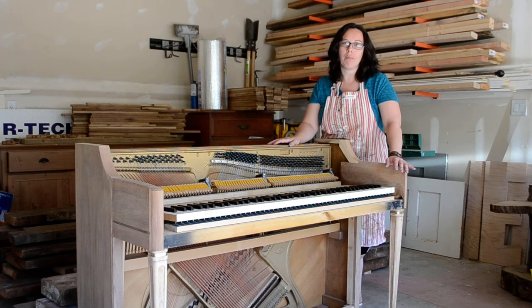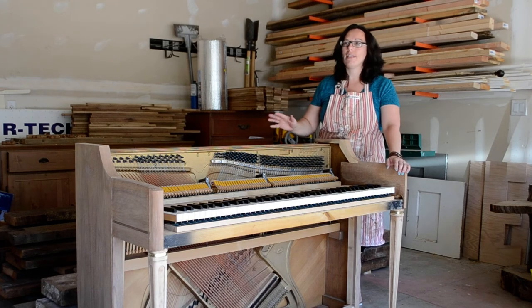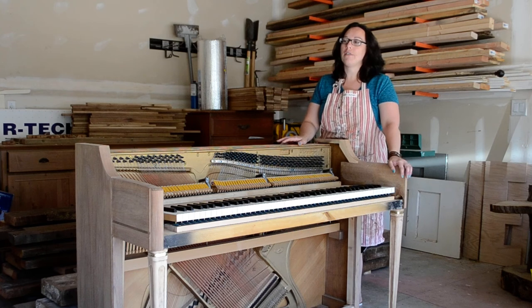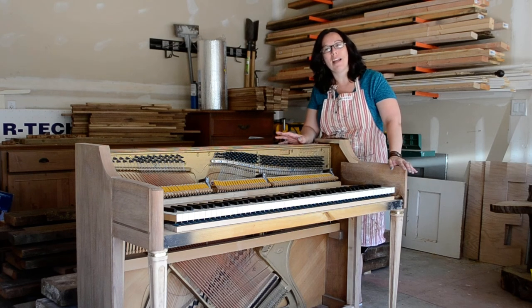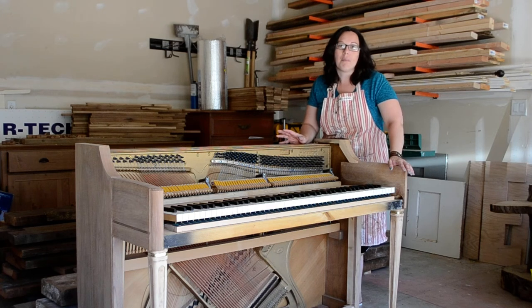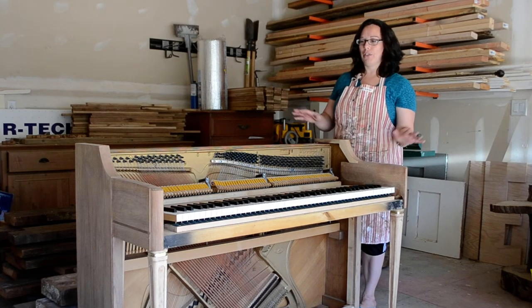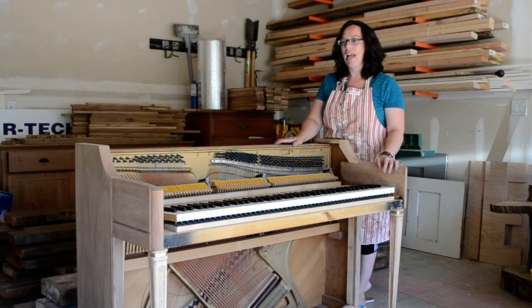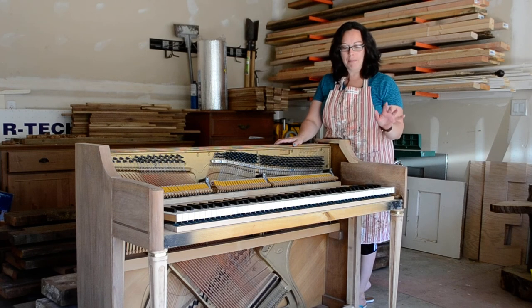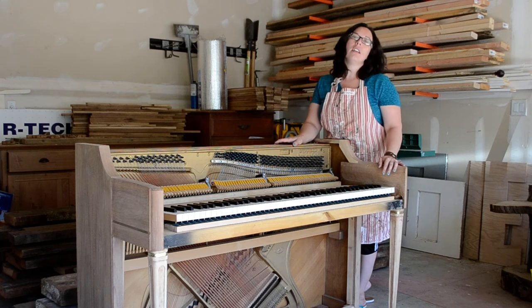My thought was that when I went to refinish this piano, I wanted to do something that would really last. Painted pianos are great — I've seen a lot of really cool versions of them — but my thought was that if I painted it, I might in a year or two wish I'd done something different. So I decided to go the longer route and stain the piano, which is why you see it somewhat disassembled here, the parts are off to the side. Nothing against those who do paint pianos; I just felt like this was a longer-term decision.